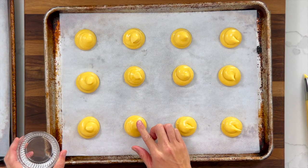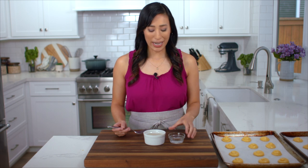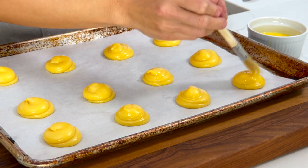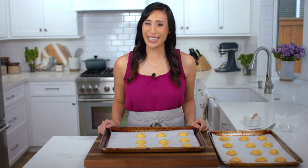Repeat with the second tray. To create a golden brown shell we're going to add some egg wash on top of the pastry. I'm going to take one large egg and whisk it with one tablespoon of water. The proteins in the eggs are going to harden and create this really beautiful sheen on top of the shells. Make sure to brush the top and sides of each little pastry ball. Now we're ready to bake.